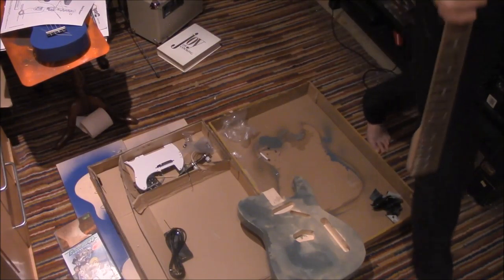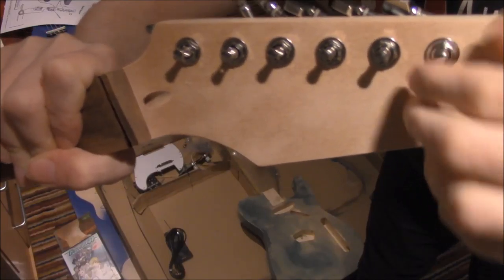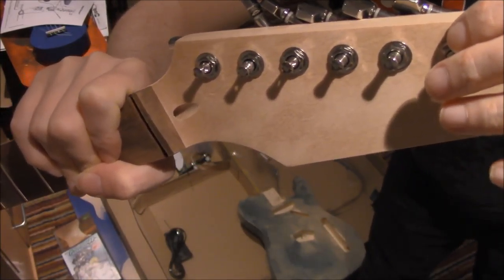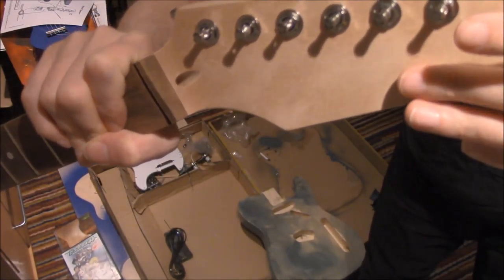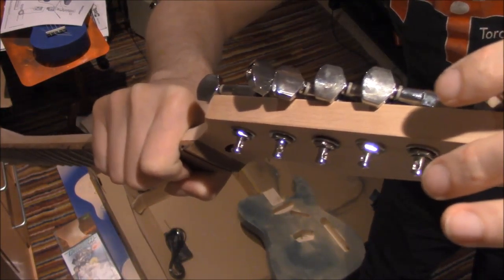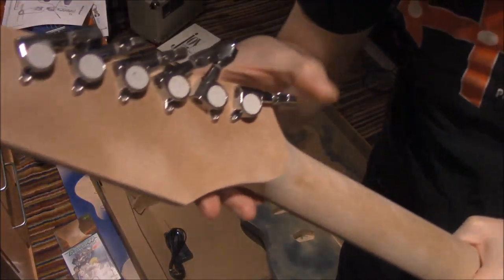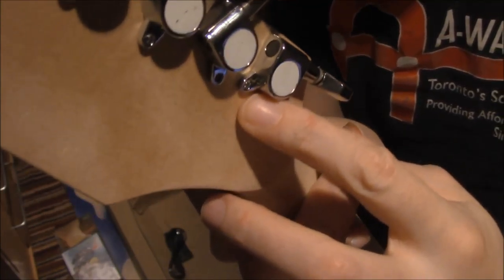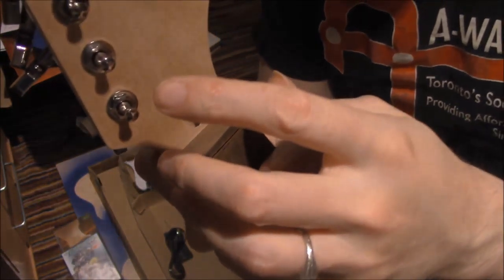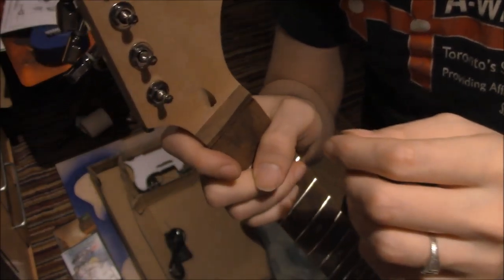I'll show you what I did there. Here's our headstock. As you can see, there's a washer and then a piece that goes in and screws into the hole there — this is the headstock. These are the machine heads. The strings attach to the machine heads. So what we want is for these to be tight. We need to take this little hole here and a tiny little screw and just screw it in place.